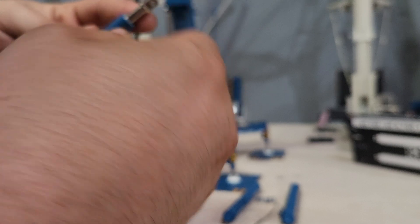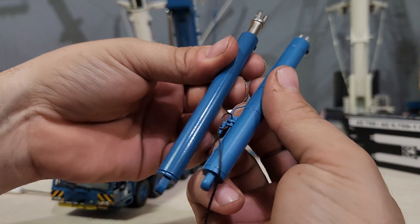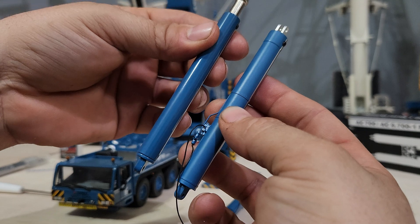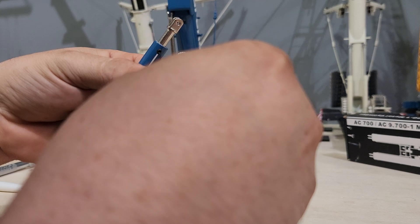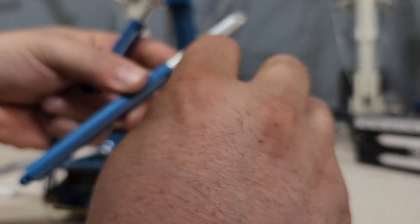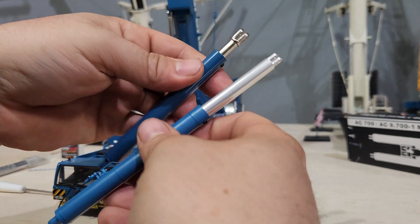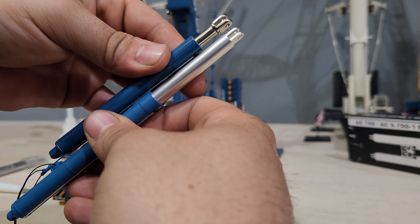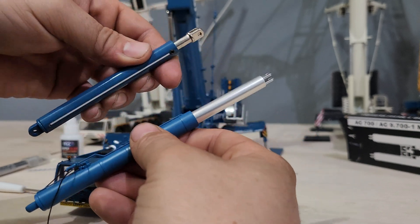Another thing about the YCC cylinders — they have casted detail into them and the ram itself is actually wider or thicker than the original by a lot. They just look so much better.